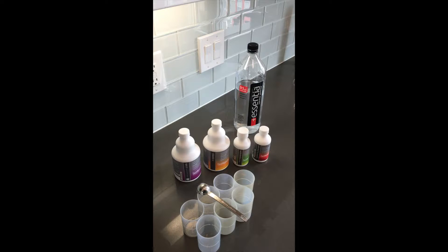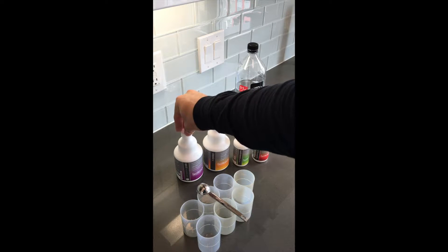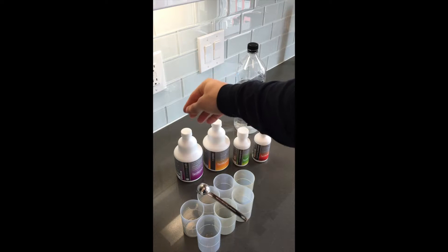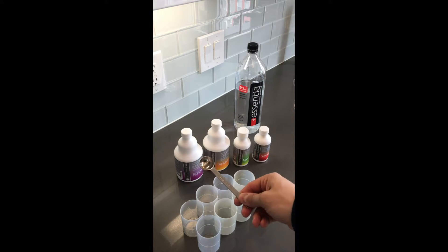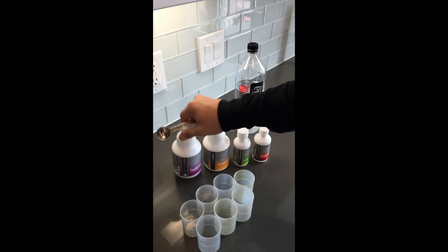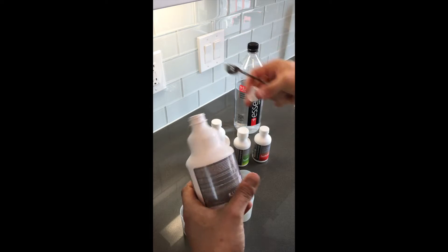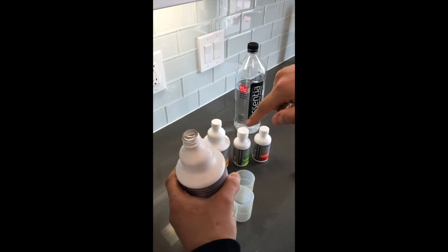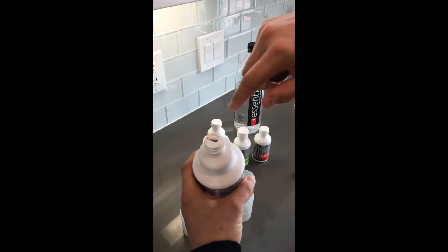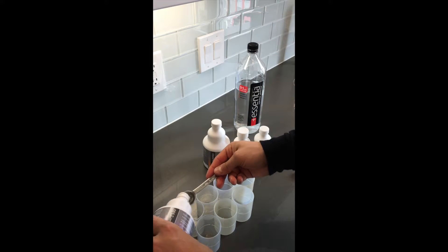For example, the OPC3 is a certain serving per 150 pounds of body weight, and all the servings will tell you to take one capful, which is also equivalent to one teaspoon if you measure it out. The OPC3 is one capful per 150 pounds of body weight. When I get mine, I always cut a small slit in the foil to prevent overpouring.